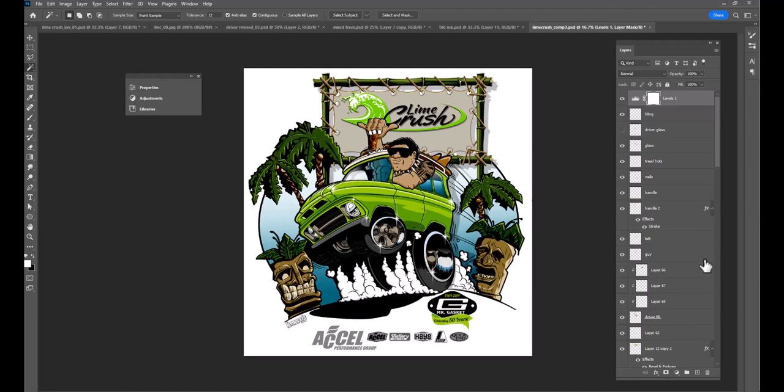That was a deep dive into my Photoshop file. I know I went fast and I didn't cover every little thing specifically, but if that's something you want to see, let me know. Anyway, yeah — Lime Crush, pretty cool. It was a fun job, a cool gig. It was nice to have the actual vehicle at SEMA with the posters and all of that. Holler at me, let me know what you guys want — I'm out.